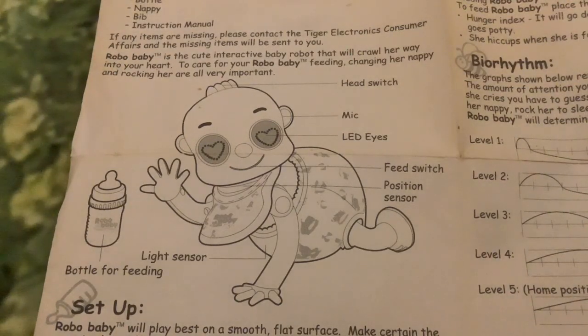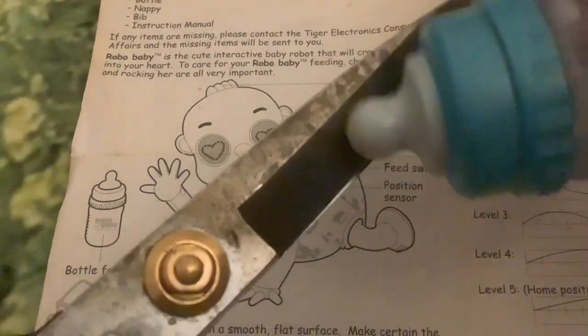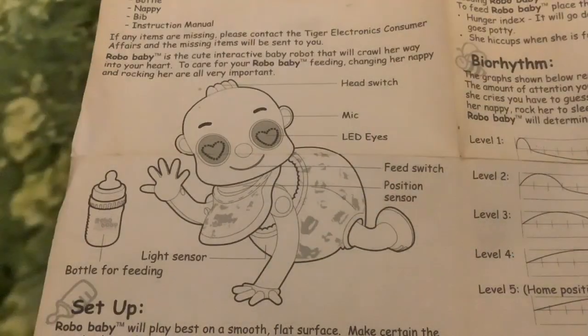I love that picture - the eyes look like they hold a lot of promise. Robo Baby is the cute interactive baby robot that will crawl her way into your heart - or his way, since I have the male version. To care for your Robo Baby, feeding, changing the nappy and rocking are all very important. There's a head switch, mic, LED eyes, and a feed switch - now I think that's a reed switch - and yes, it is magnetic!